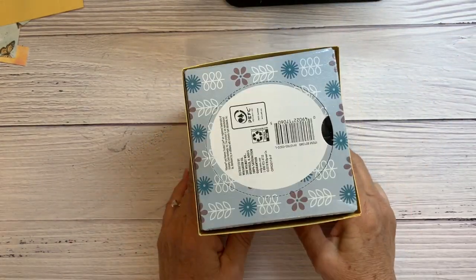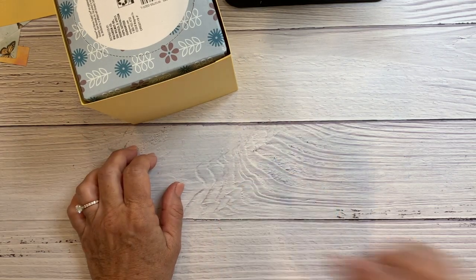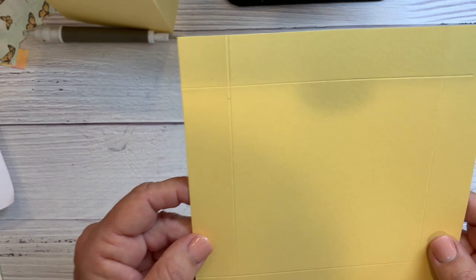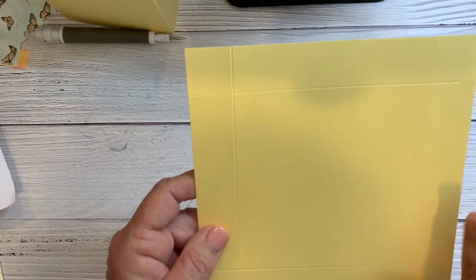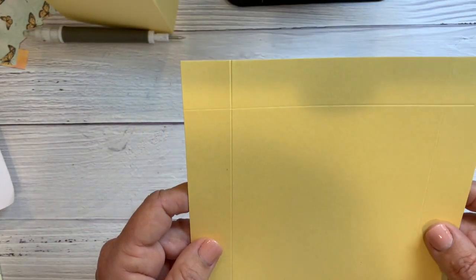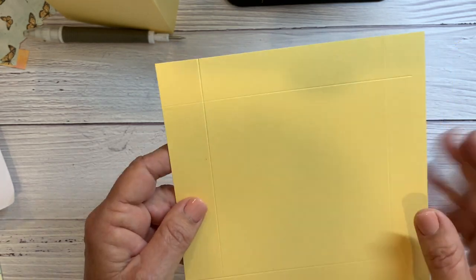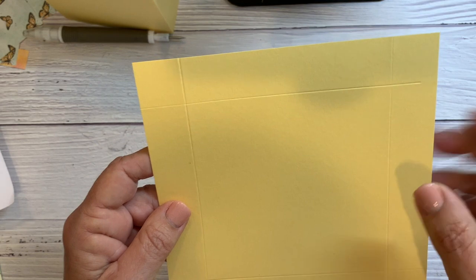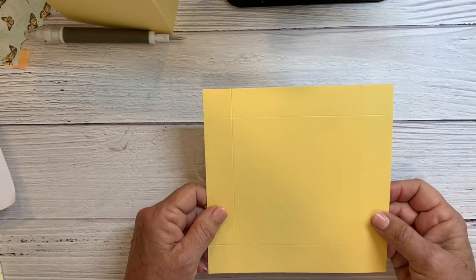I'm going to grab a tissue box to help me so I'm not squishing my box. For the box lid, you're starting with a piece of cardstock that is cut 6 and 9/16 inches square. The reason it has such a strange measurement instead of 6 and a half is I just needed a tiny bit bigger so that it would fit over as a lid over my box. Then I scored 1 inch down all the sides.